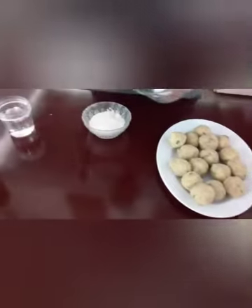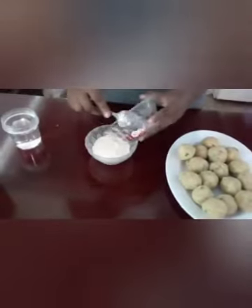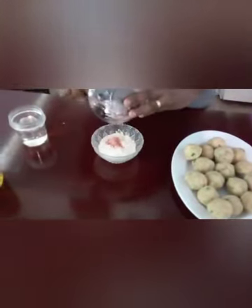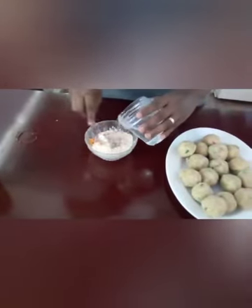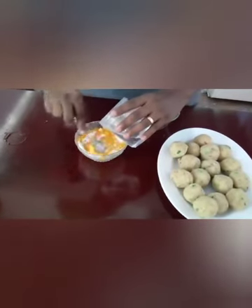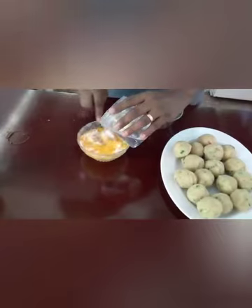Now I'm going to mix the paste. I'll add the salt, I'll add the curry and the water. You don't want the paste too thin in order for it to take.